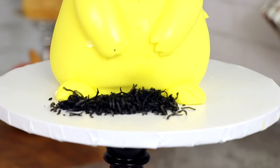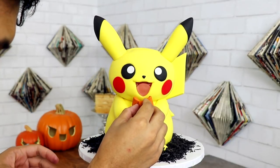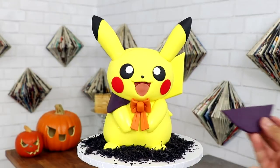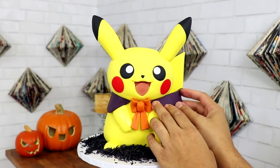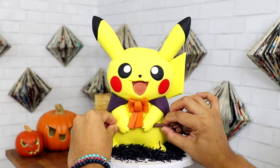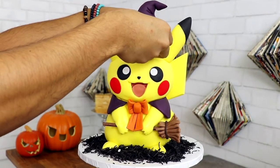Once I finished with the Pikachu cake I gave it its first costume. I sprinkled some coconut shavings that I dyed black with food coloring onto my cake board, and then I gave it a witch's cape, a cute orange bow, a broom, and a cute witch's hat.